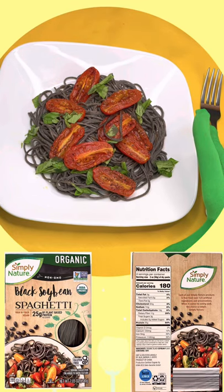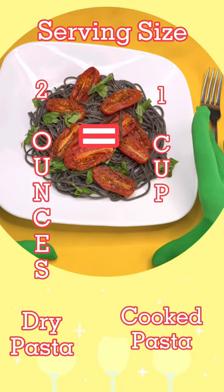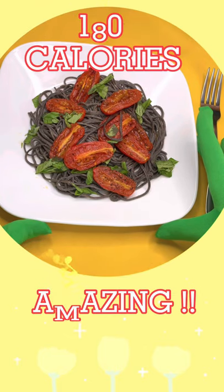It is low in calorie and high in protein. Two ounces of this dry pasta, which is one cup cooked, has 25 grams of protein, 11 grams of dietary fiber, and only 180 calories.